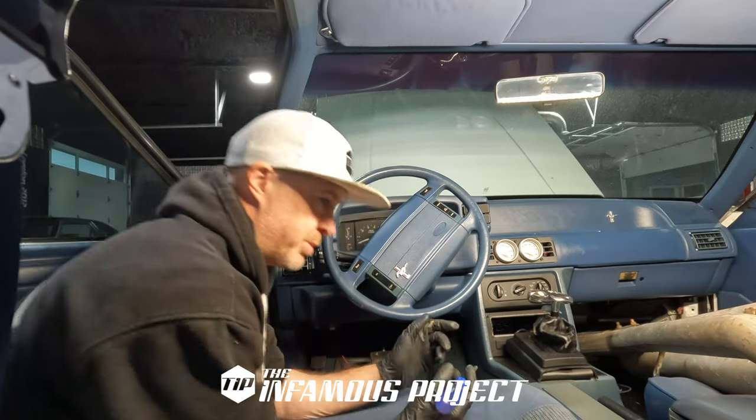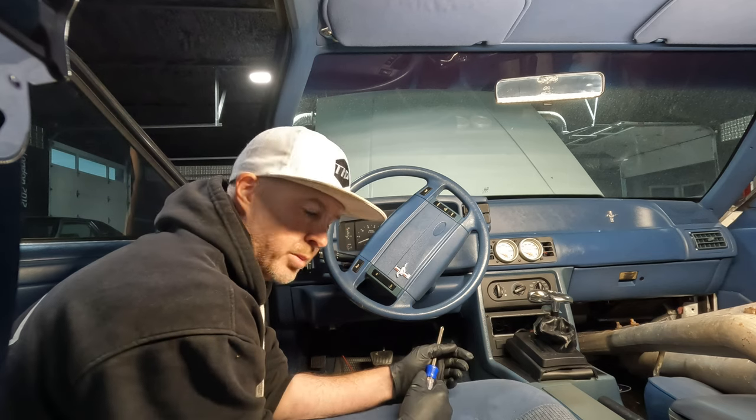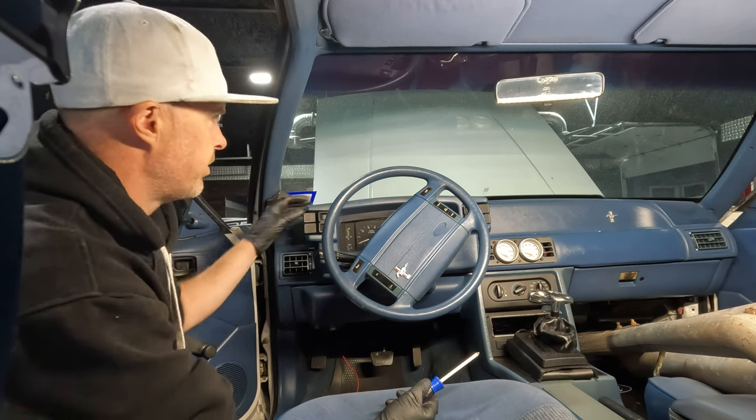Welcome to the interior of the car. You guys have probably seen me rip out a number of interiors. Not much is going to be very different in this case, but we need to get this cluster cover off.